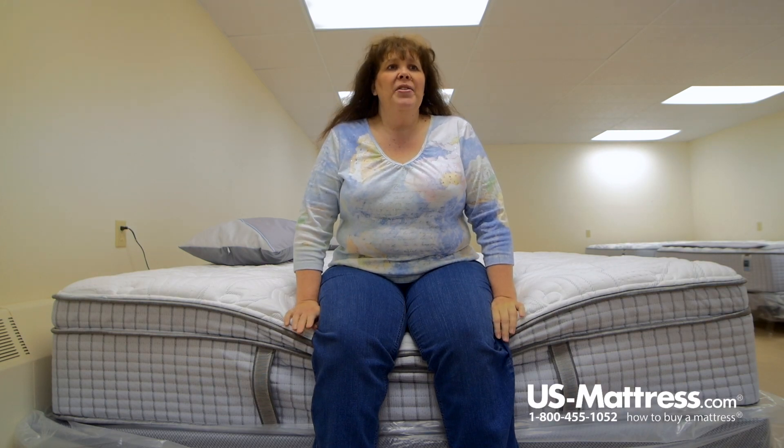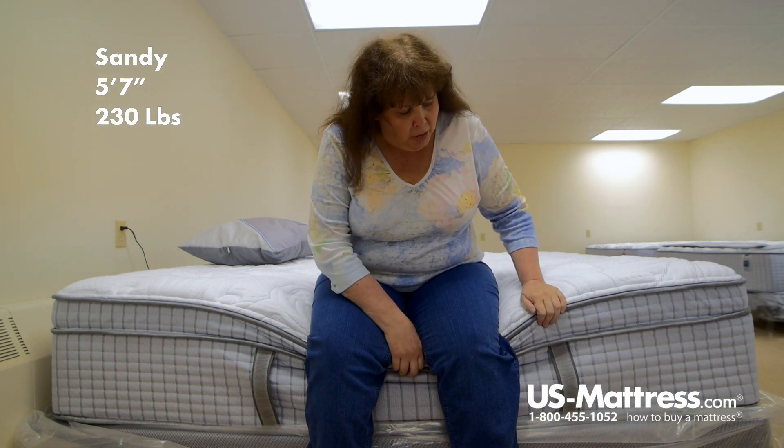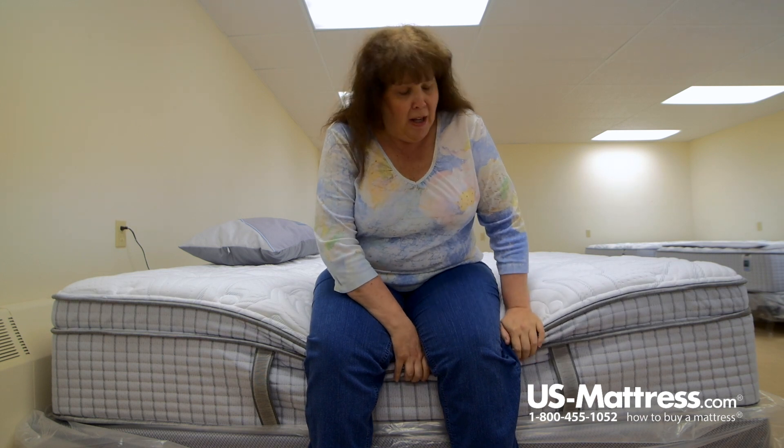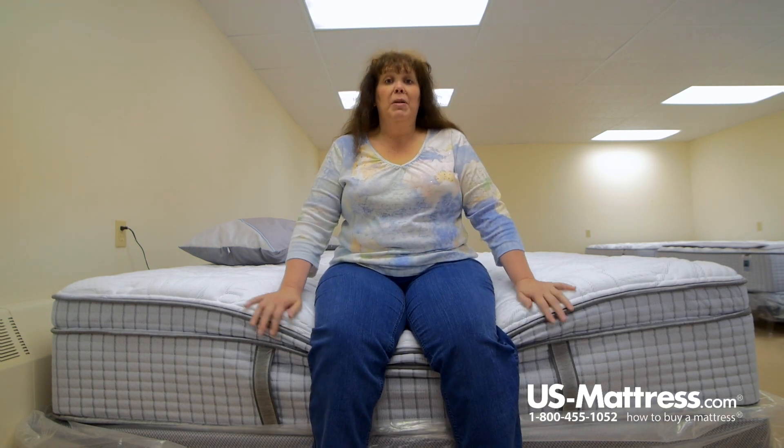I'm sitting on the side of the Restonic Scott Living Cascade Euro Top Mattress. As you can see, when I sit on the edge and put my weight, the Euro Top part does push down, but the edge support that goes around does hold up pretty well, so you do have edge-to-edge sleeping.